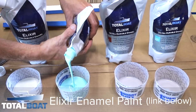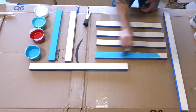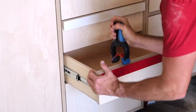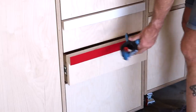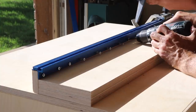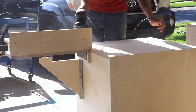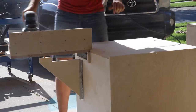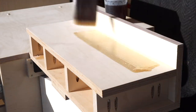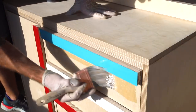Just like I did with the workbench, I'm using Total Boat's Elixir paints for the drawer pulls and the handles. I think shop furniture doesn't have to be boring and I like having a colorful space to work in. To get everything ready for finish I removed the miter saw and the track system and gave the whole piece a sanding up to 220 grit. Again just like my workbench I'm using Total Boat's Gleam spar varnish and I applied four coats to build up an extra durable finish. And with that, this modular mobile miter saw station is finished.